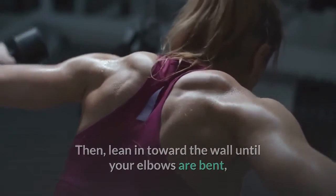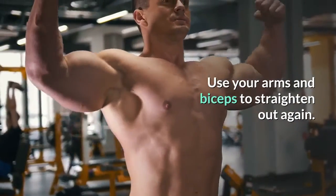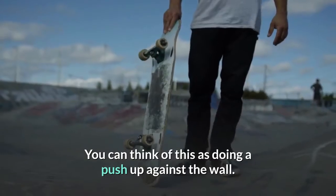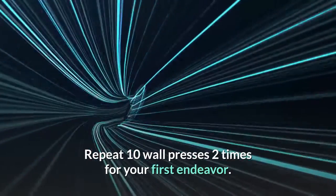Use your arms and biceps to straighten out again. You can think of this as doing a push-up against the wall. Repeat 10 wall presses two times for your first endeavor.